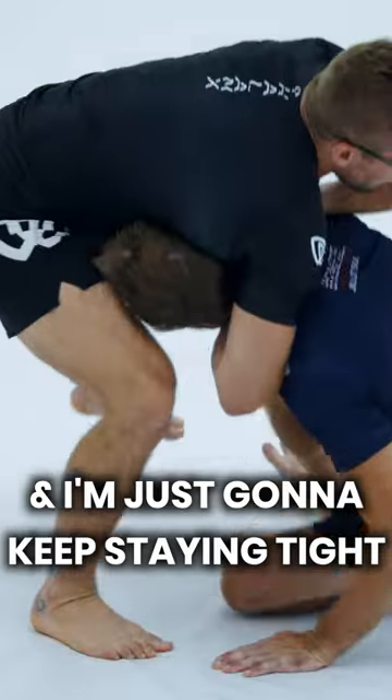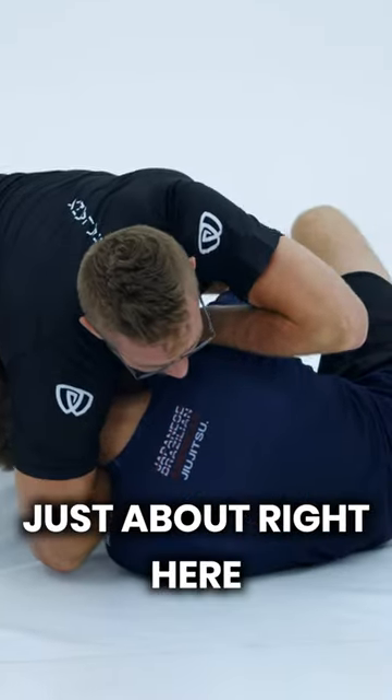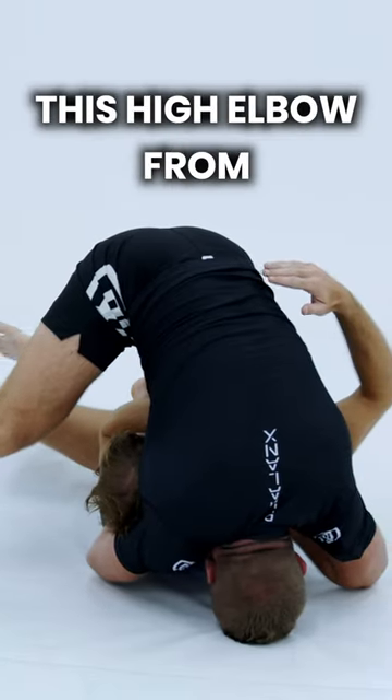I'm just going to keep staying tight as we roll to a position just about right here. This is where we can finish this high elbow from.